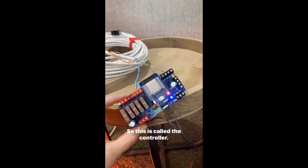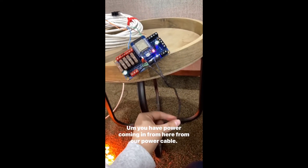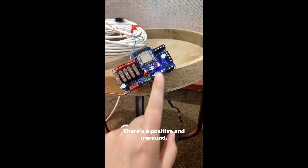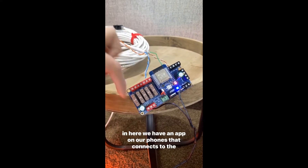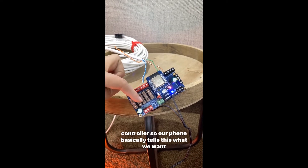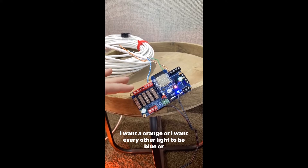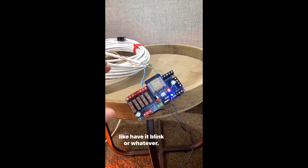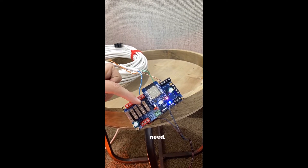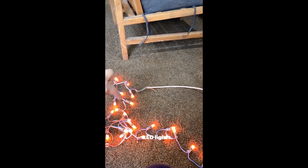This is called the controller — it's the brains of the whole system. You have power coming in from the power cable, which is two wires: a positive and a ground. We have an app on our phones that connects to the controller, so our phone basically tells it what we want — like what colors, whether I want every other light to be blue, or have it blink or whatever. Our phones tell the controller that information, and then the controller sends it through the wire to our LED lights.